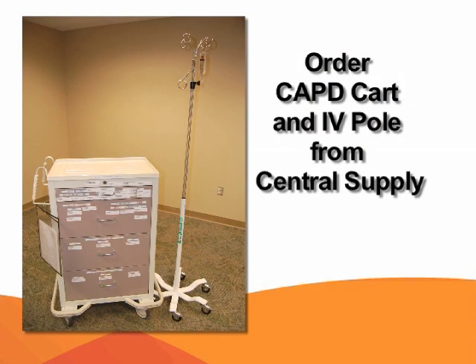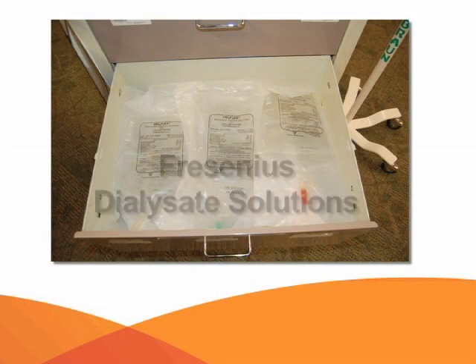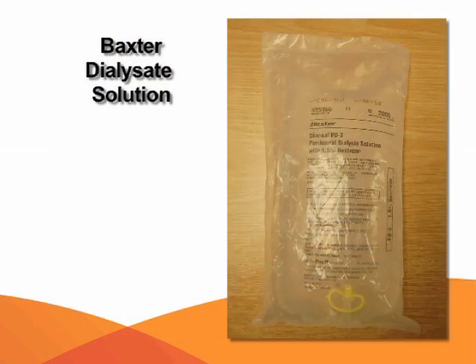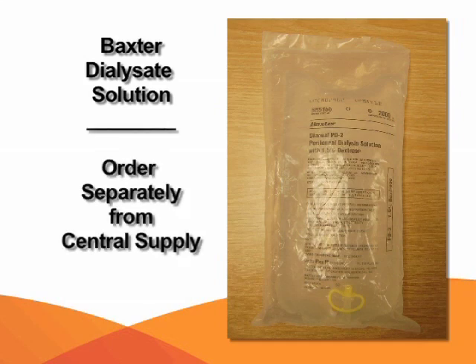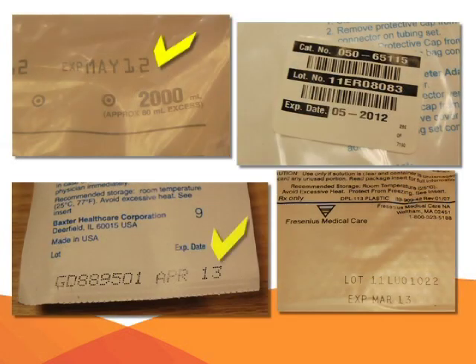The first step is to order the CAPD cart from Central Supply and an IV pole. The CAPD cart has the Fresenius dialysate solution but not the Baxter dialysate solution, so the Baxter solution will need to be ordered separately and placed outside the patient's room on a cart or table. Check the expiration dates on all supplies before use.